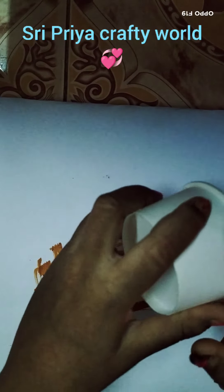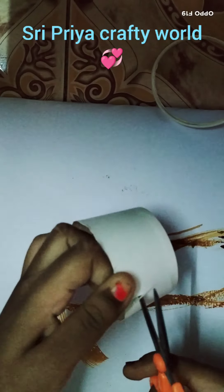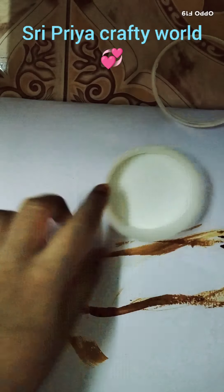We already have a paper cup. You can see that in the description of the video. I will tell you how to make a sunflower.